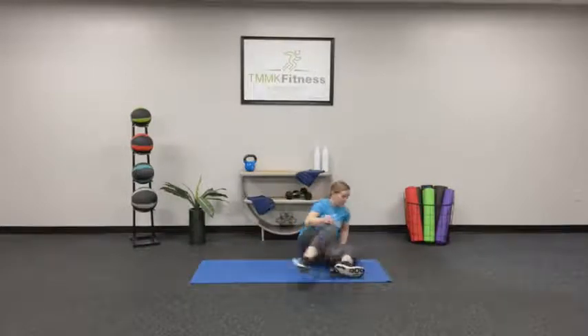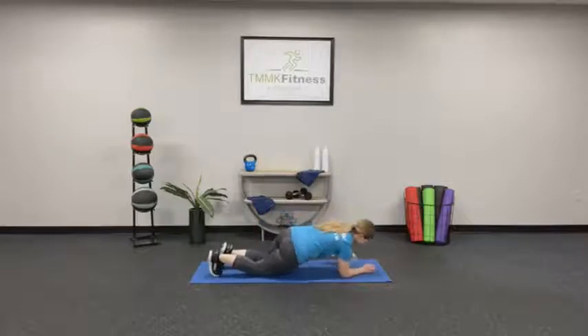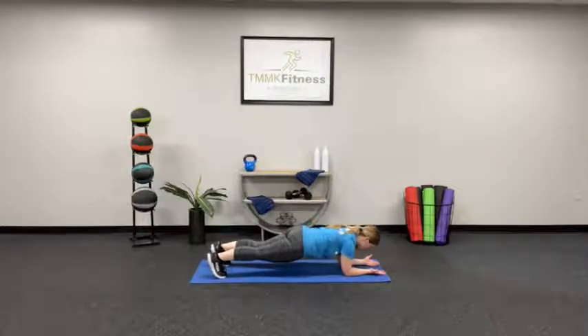Flip back over — we've got another one-minute plank. Back into that good start position, elbows underneath the shoulders, toes on the ground. And lift, holding right here. Brace your core — that'll help support your lower back in this move. Good posture in that spine.